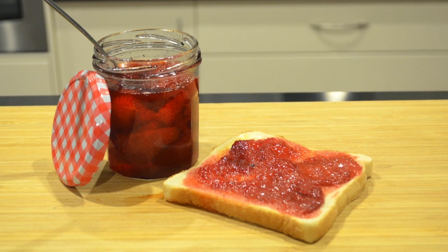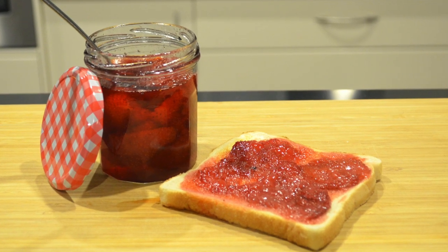Welcome to my channel. In this video I'm going to show you how to make a really easy strawberry jam.